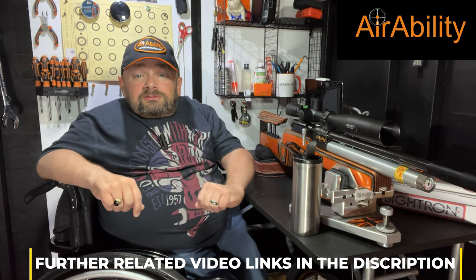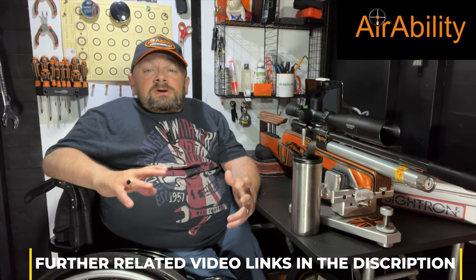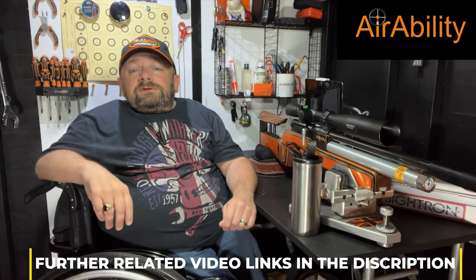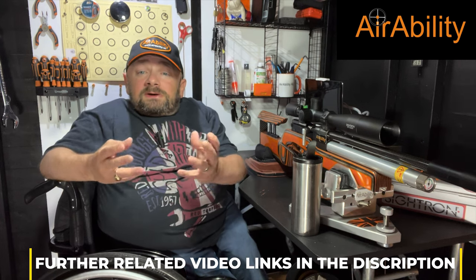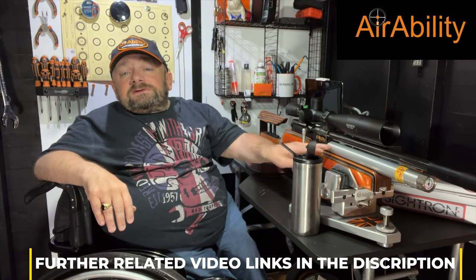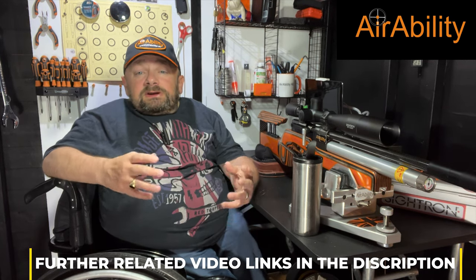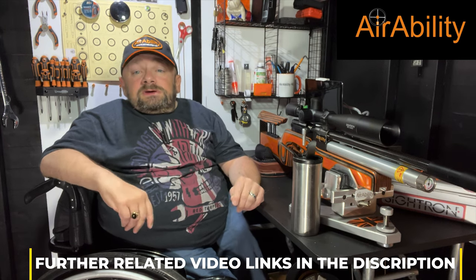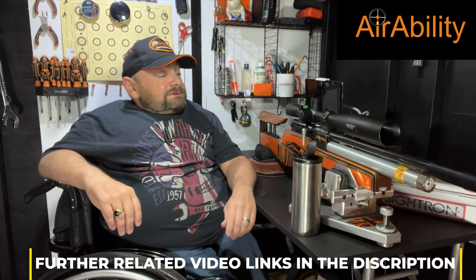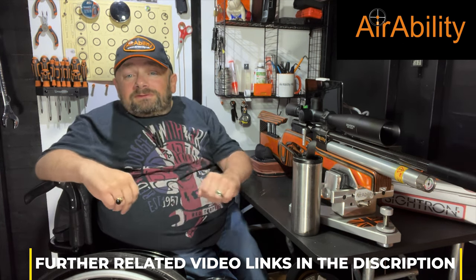Starting at the front of the gun: if you've got a silencer or an air splitter, make sure it's not clipping the pellet on the way out, as that will destroy your accuracy. Also make sure it's fitted firmly and not loose. One thing people miss is the air cylinder — if it's removable, make sure it's put back on the gun firmly and not loose. A loose air cylinder can hurt accuracy microscopically. A lot of this first section is about having things nice and tight.